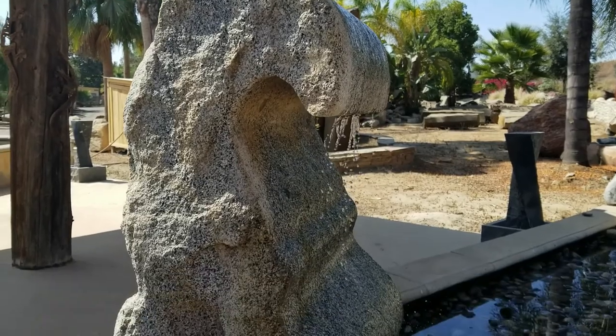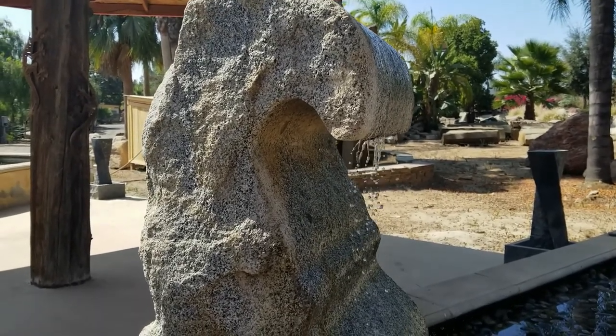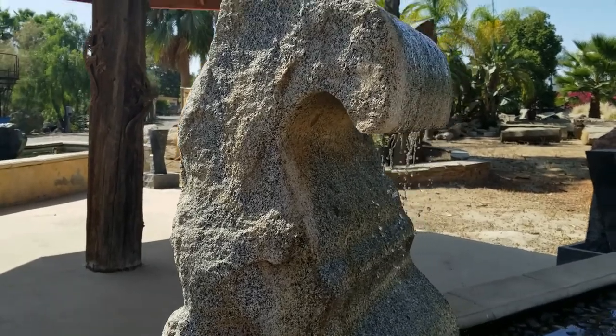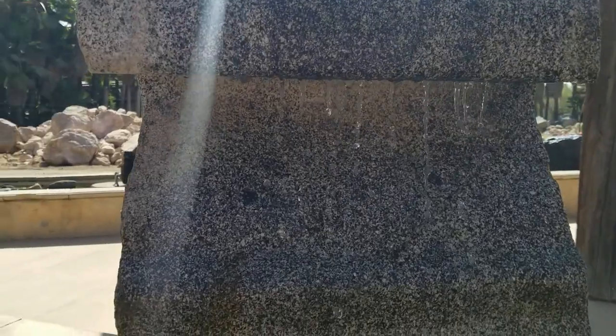This one's called a Wave Fountain. Notice how they've curved the core inside the rock to create this really amazing wave that kind of trickles and glimmers as the water runs off of it.